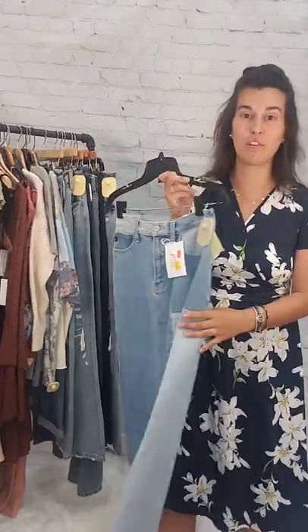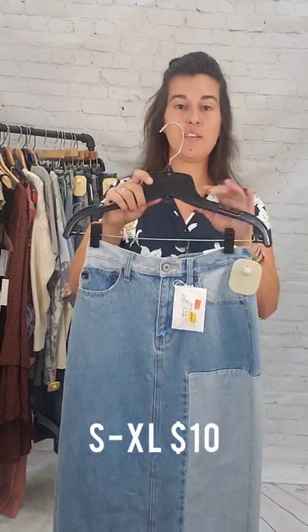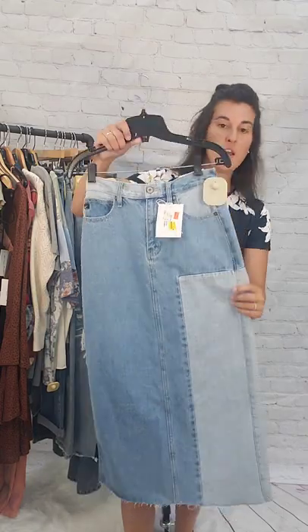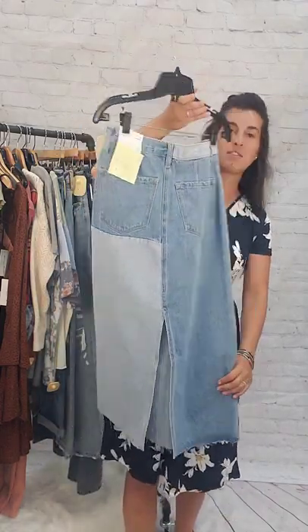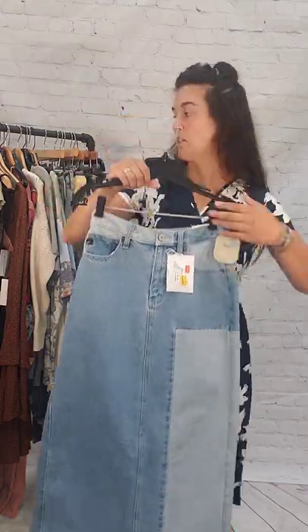The first thing we're going to do is one jean skirt. This jean skirt comes in small through extra large — we have every single size available and this is $10. This is a Can-Can brand skirt, multicolored, with a little slit in the back. $10 for this long skirt.